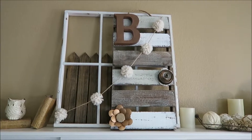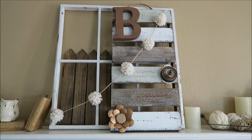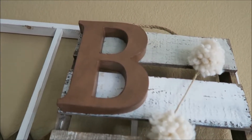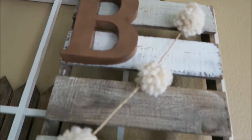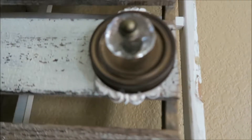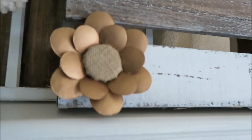Here is the completed DIY neutral home decor piece. I'll show it to you up close, and then I'll back up and show you my winter mantle. There is the B that's just hanging on a nail. And then there is the mason jar topper that is hot glued onto that resin keyhole piece. And then there is our flower.